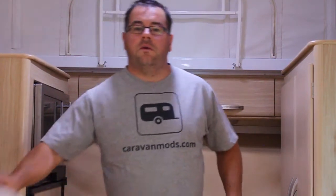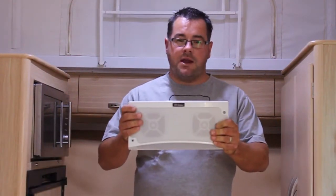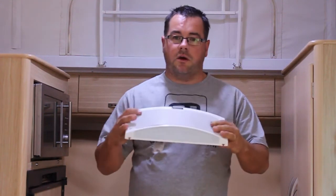G'day everyone. Tim from caravanmores.com here. We're going to bring you another video today showing you how to install one of the Camac RV Media Bluetooth speaker and light combinations.